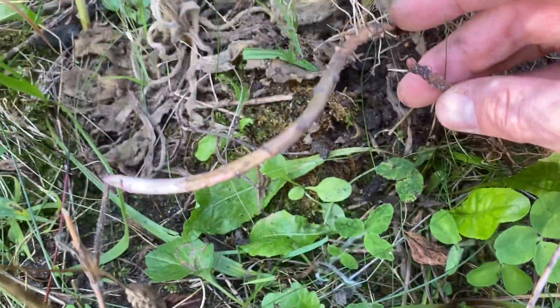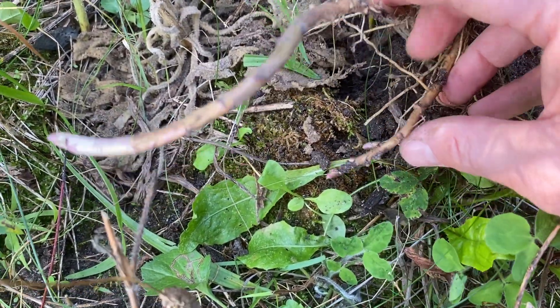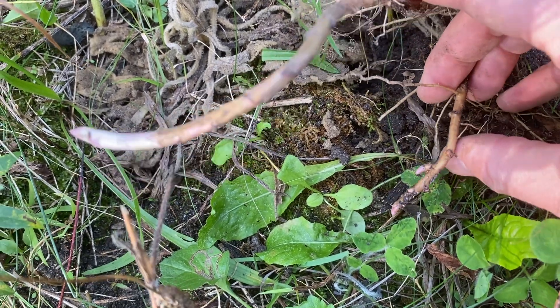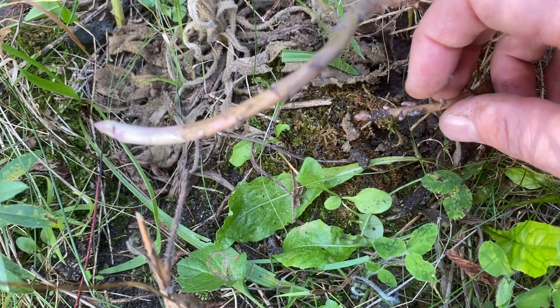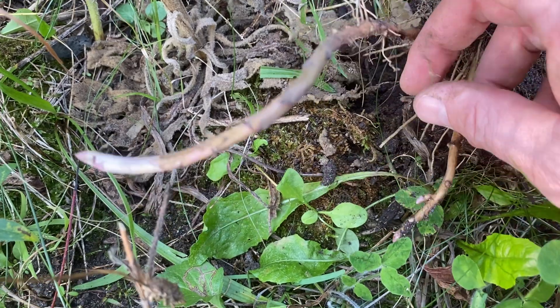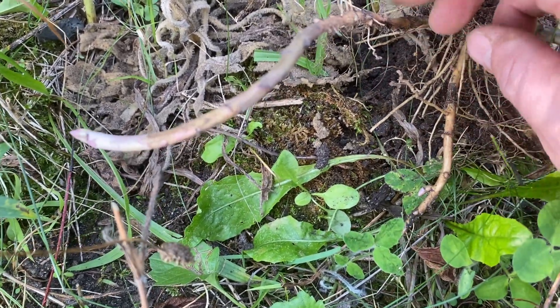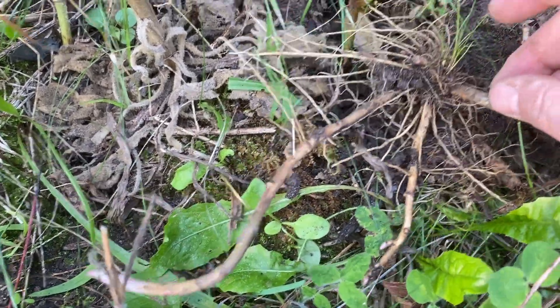This is also a way that the plant can multiply itself through vegetative reproduction. If these side shoots take off — and there are multiple buds on these side shoots — if those all take off and become independent plants next year, then this one plant can become more than one plant next year without actually spreading by seeds.